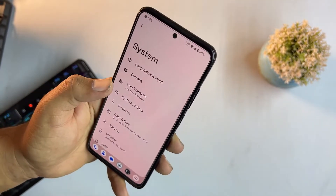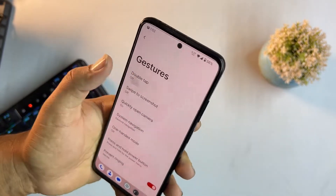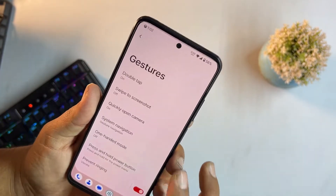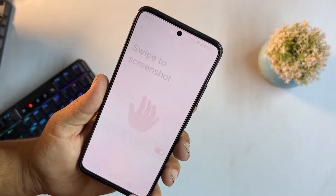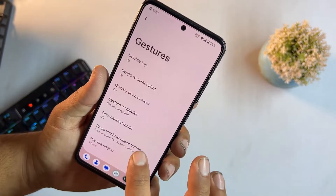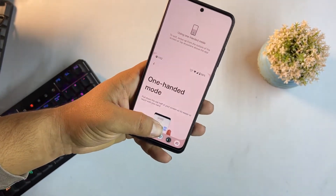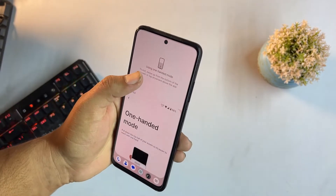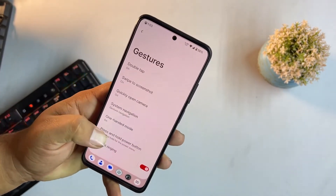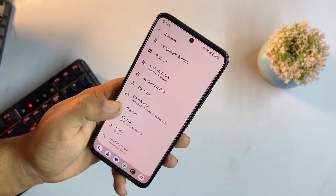There's live translate, system profiles, gestures — double tap to check phone, swipe three fingers for screenshot, quickly open camera, and the system navigation bar. One-handed mode is one of the best features — you can operate the whole screen using only one hand.